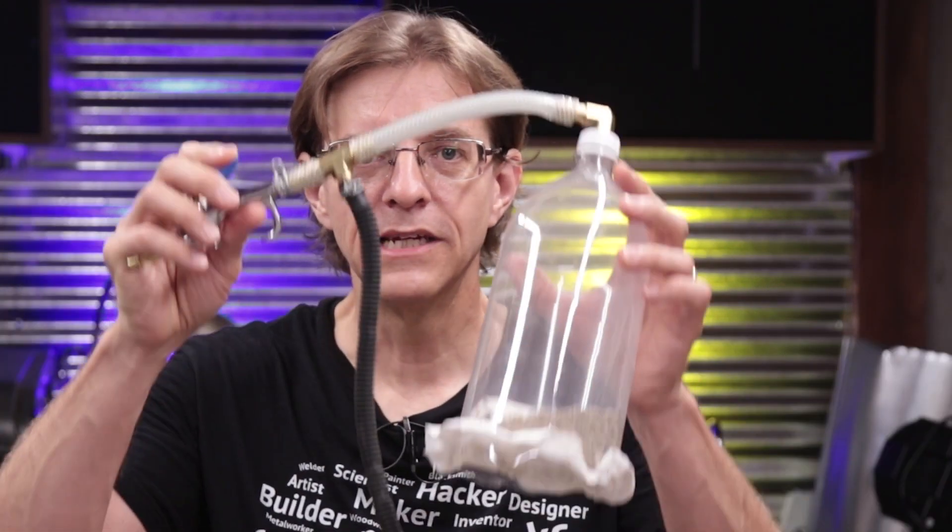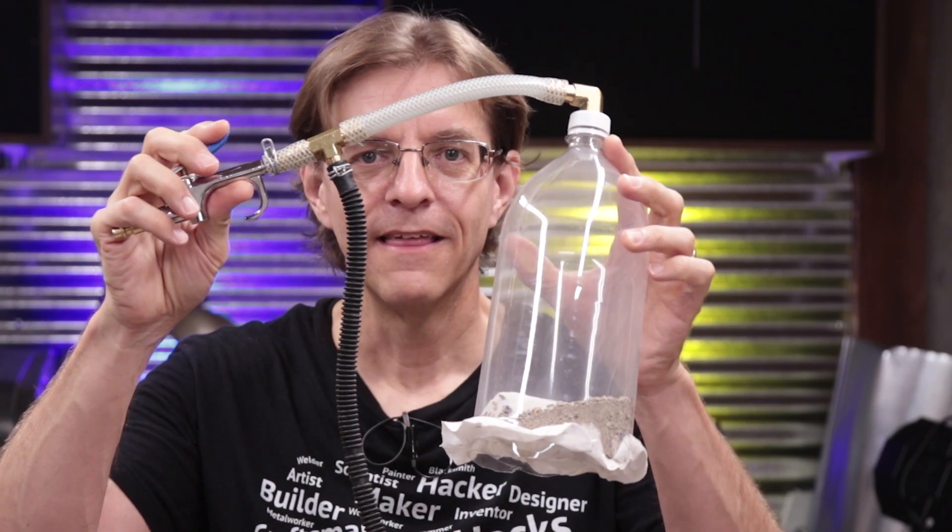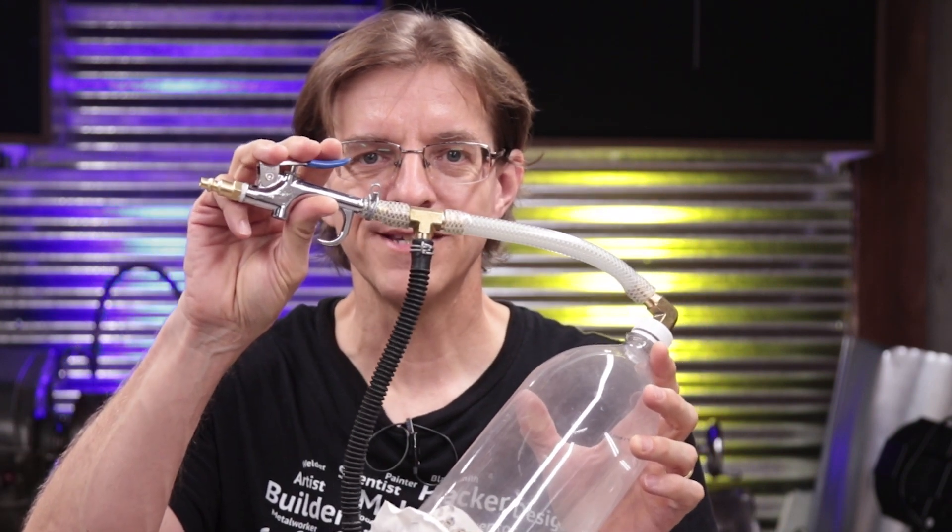Do you ever have a small mess in the shop that you need to clean up? Something that may be in an out-of-the-way place where a big shop vac can't get to? Or maybe a big shop vac has too much power and you need something that doesn't have quite as much suction? Well today at the House of Hacks we're going to make our own DIY vacuum cleaner that uses compressed air as a power source.